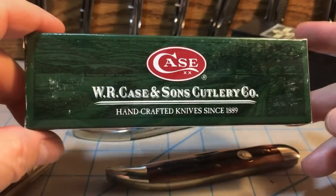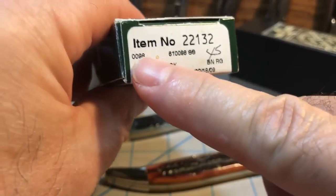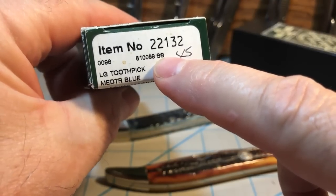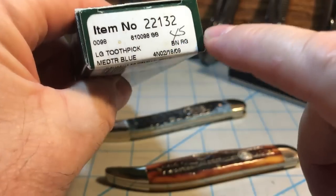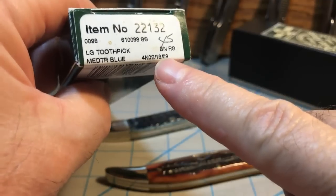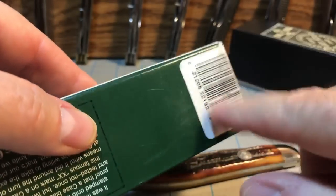Let's look at the boxes first. This is the old green box by Case. The information is all on the flap basically — Mediterranean blue bone, large toothpick, 0098, and the full number 610098SS — stainless steel, Case True Sharp. The item number for the Mediterranean blue bone is 22132. And you see 4N02-1809, so without even looking at the Tang stamp, we can tell from the box this knife was made on February 18, 2009 — at least I believe that's what that stands for. And then you've got a barcode.